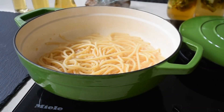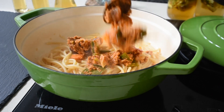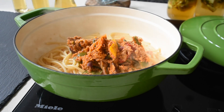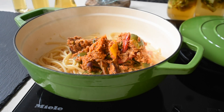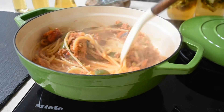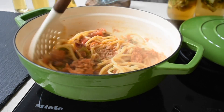My bucatini is ready and I've strained the water, leaving just a little bit in the bottom — still on the heat. Now I'm just going to quickly add my tuna stew and mix everything together until well combined. This is such an easy, flavour-packed meal for lunch or dinner, particularly if you've tried the tuna stew recipe. Cost-effective as well, and packed with natural flavours.